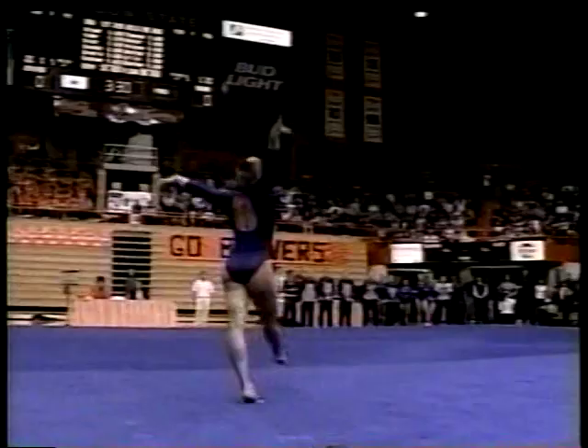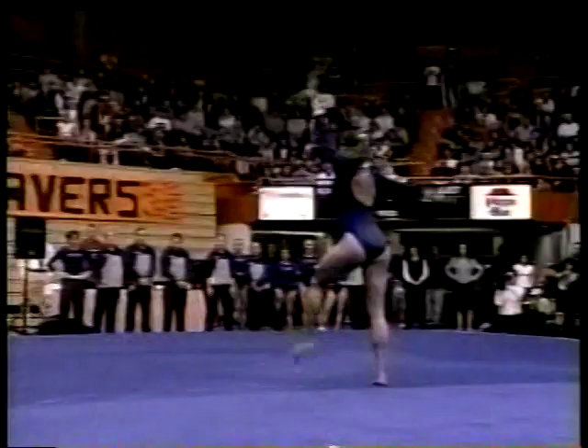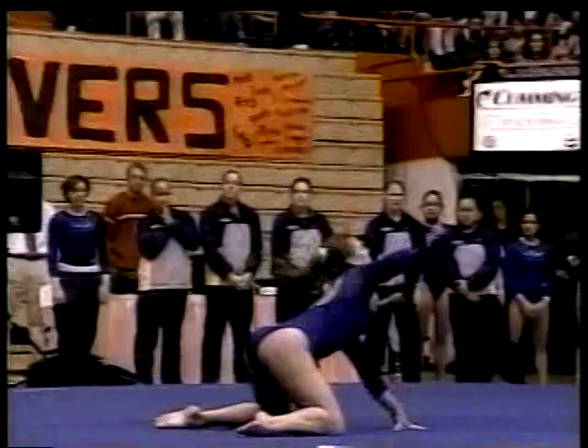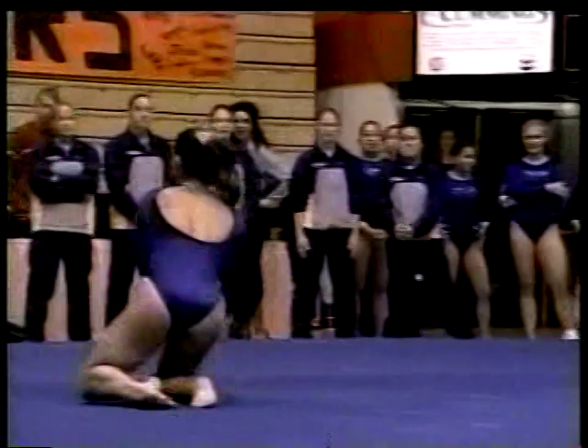Perfect body lines right into the next tumbling line, a one and a half. And again, she sticks the end. Two back-to-back tumbling lines that look effortless. She's a beautiful performer on the floor. Good dynamics. She uses her head well. Her toes are pointed. Nice leaps and jumps. You see her dramatics on the floor. Also gives the gymnast a little opportunity to rest before they have to finish with a strong tumbling series.